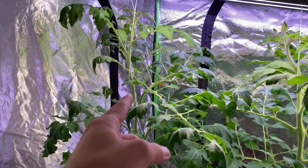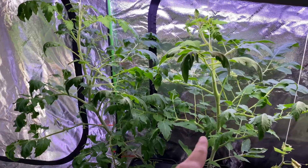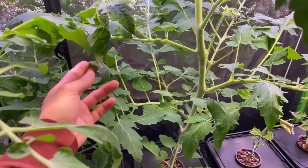I'm growing them tied up with a string trellis — you can see my tomato video for that. It simply allows me to get a little bit of space between the two plants here. I'm about to trim some of this greenery just so they're not as overlapping.